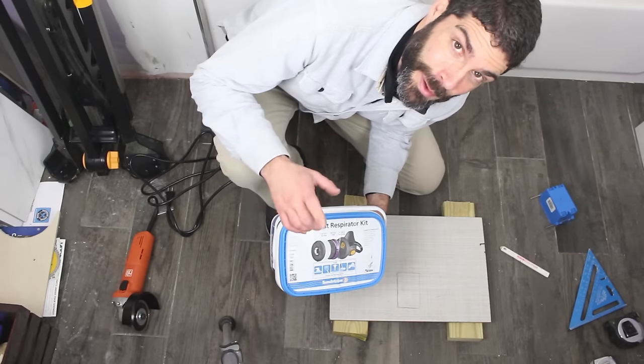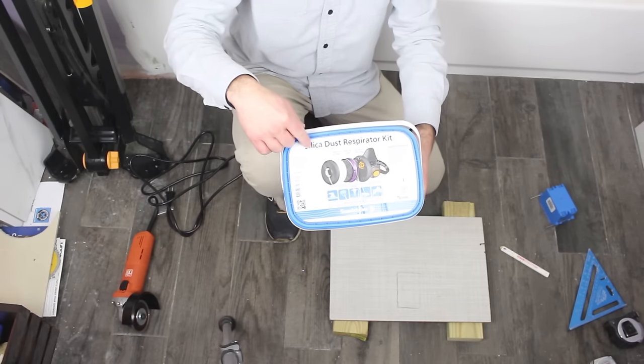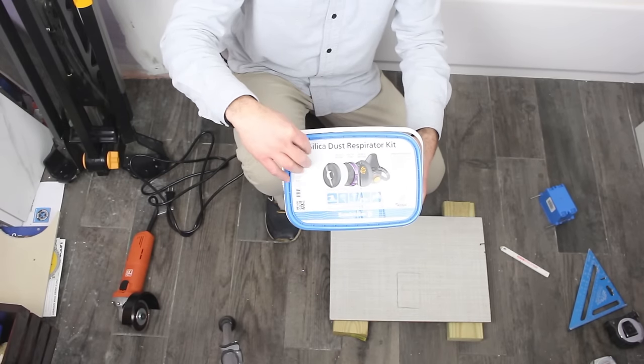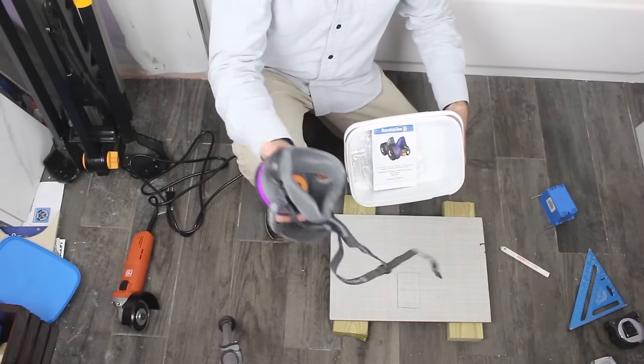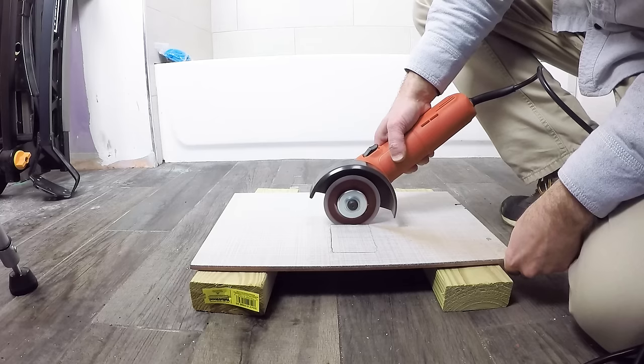It's always good to wear a respirator when you're cutting tile, especially if you have to do it inside. One of these silica dust respirator kits is awesome — this one is by Sundstrom. Also a good idea to wear hearing protection and some safety glasses.